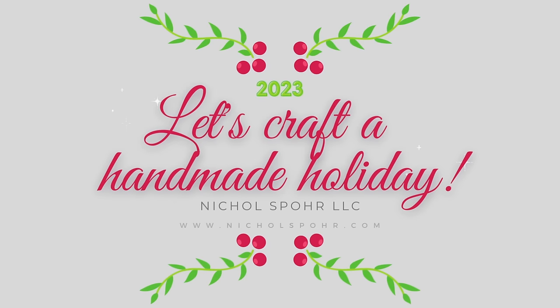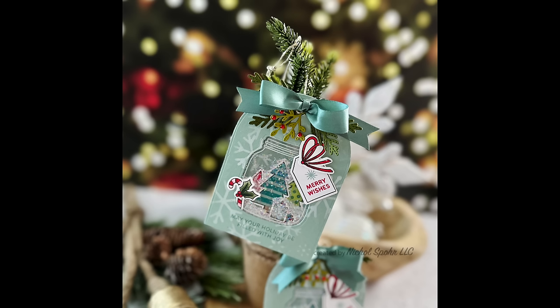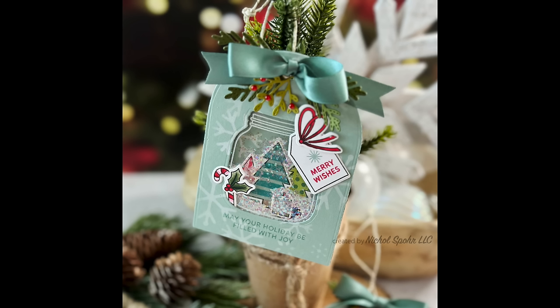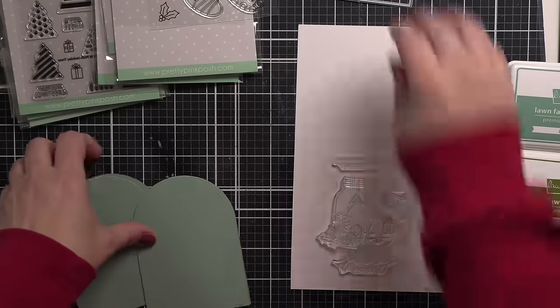Hi everyone, it's Nicole and welcome to another Handmade Holiday 2023 video. Today we're creating some jar snow globe shaker tags using mostly Pretty Pink Posh products, but I am going to use a Simon Says Stamp basic die for the base of my shaker. And this is a different kind of shaker as you're going to see here.